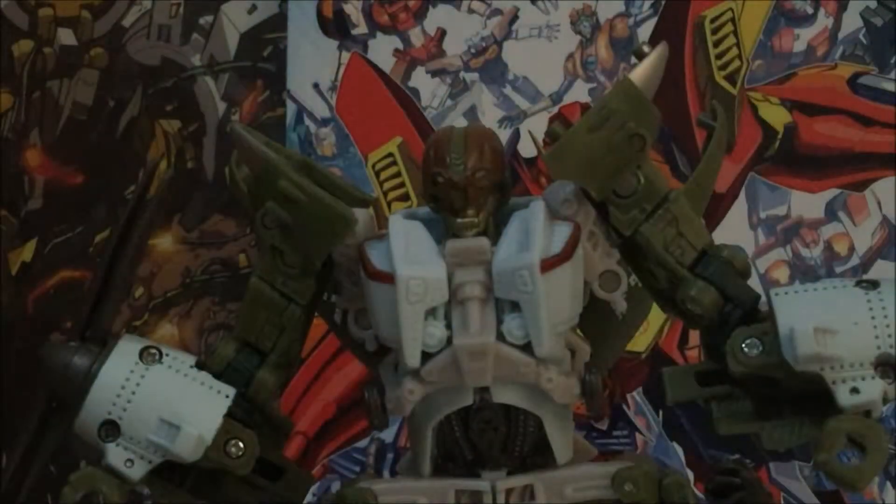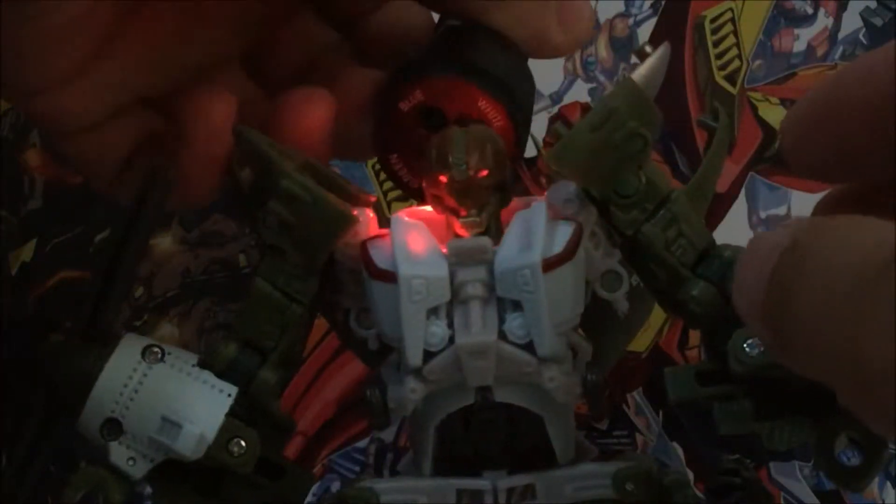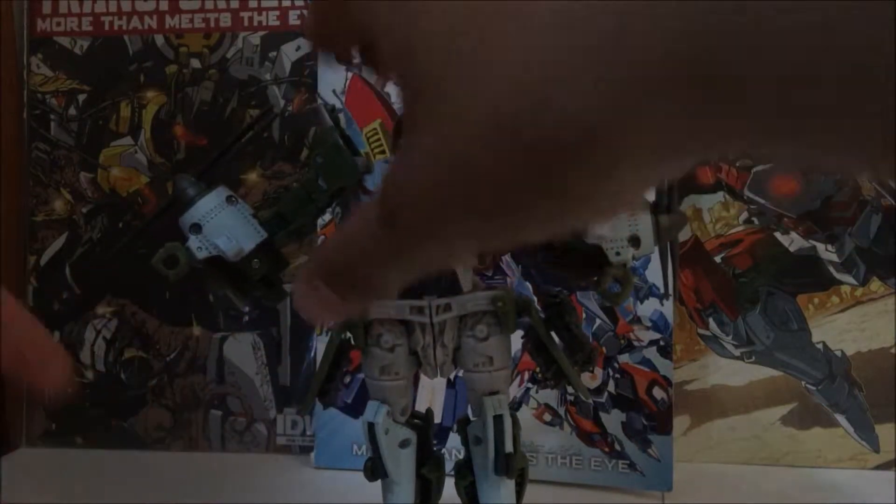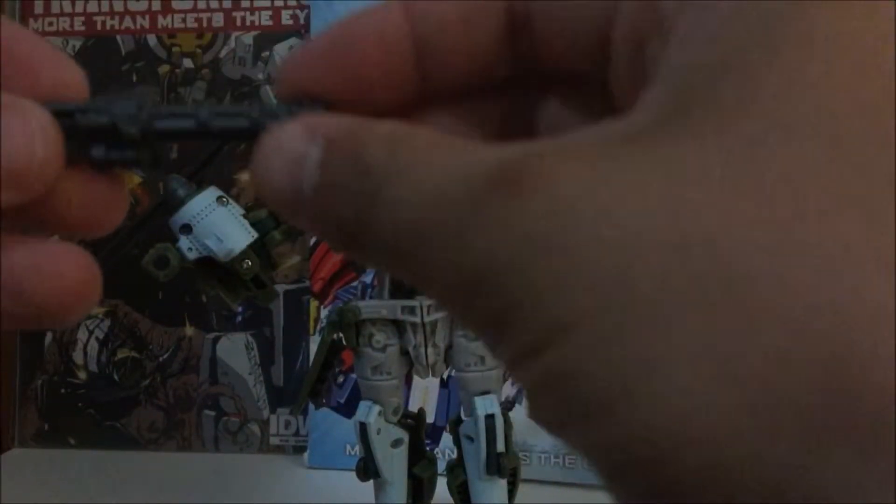The flip-down mask looks a little strange — just kidding. The machine guns are clean, except for the holes on the other side.